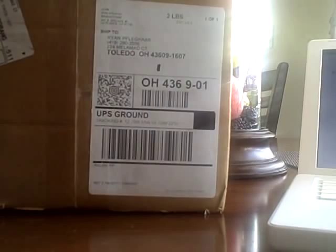So let's get this thing open. It's kind of hard to cut these boxes open. My dog's going nuts because I'm talking to myself.